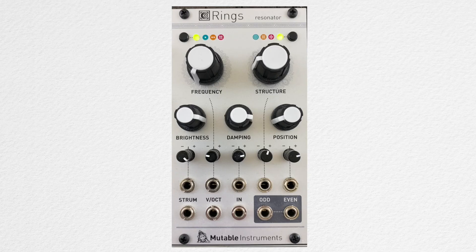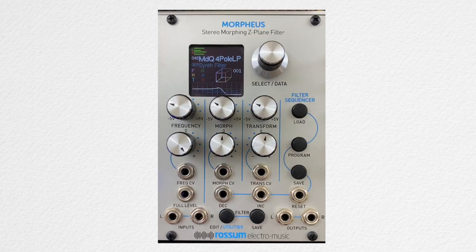In this video, we're going to be using Rings for oscillator, this VCA, and Morpheus for filter.